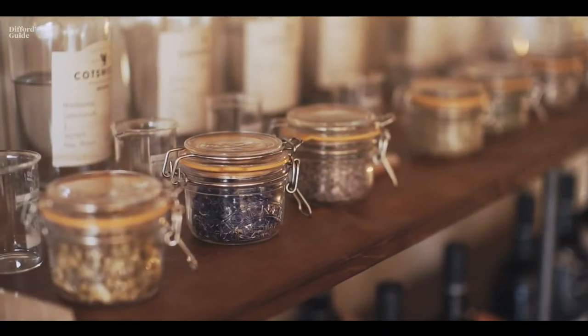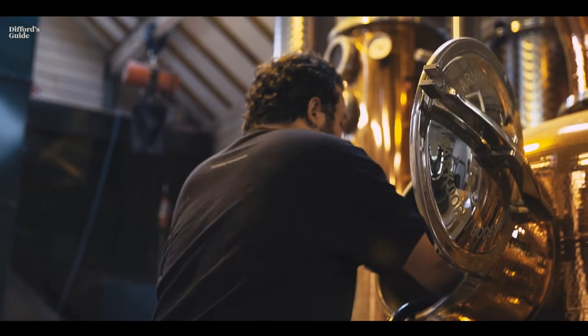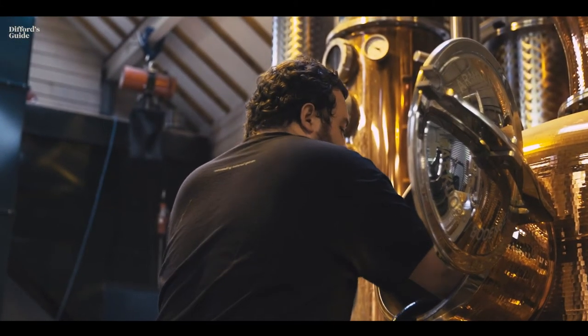In the morning we load the lighter botanicals: lavender, bay leaf, cardamom, black pepper, and the two citruses — grapefruit and lime. We load those in the morning and then apply the steam.